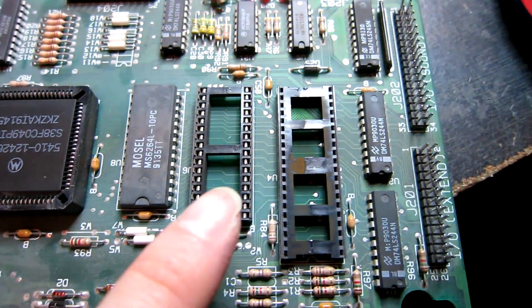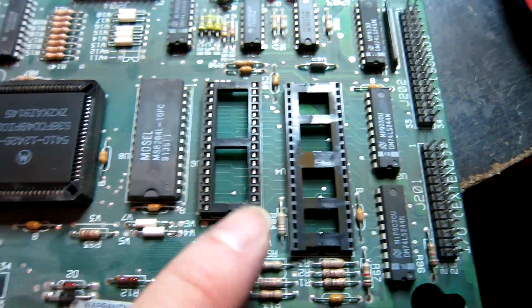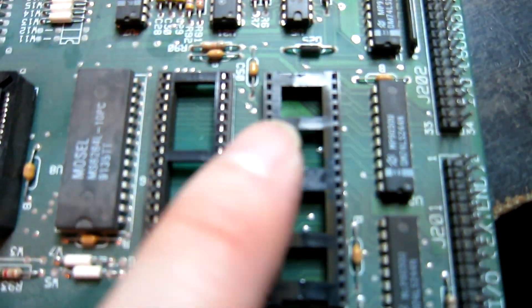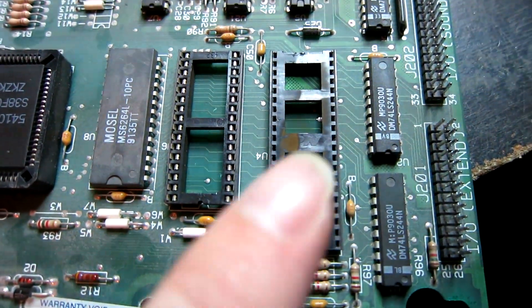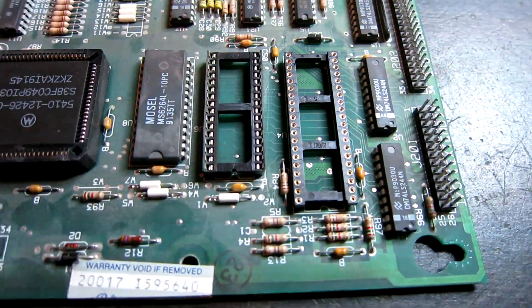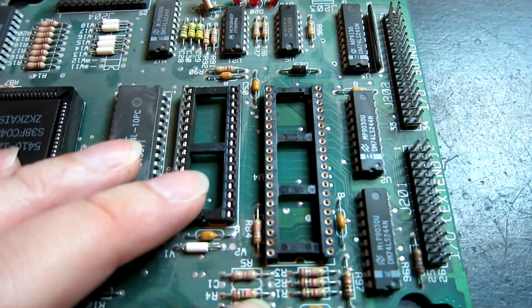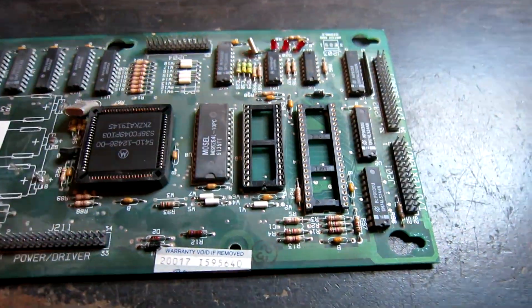Now inspecting the ROM socket and the CPU socket. The ROM socket looks to be okay, but the CPU socket has some corrosion on it so that's coming straight off and being replaced. I've now replaced the original corroded socket with a nice high-quality turn-pin socket. I'm going to clean up the legs on the chips first as they're a bit dirty, and then we'll give this board a test.